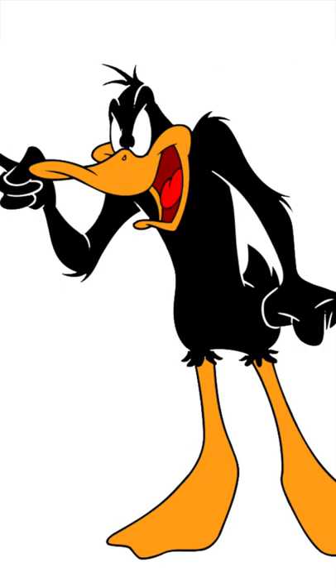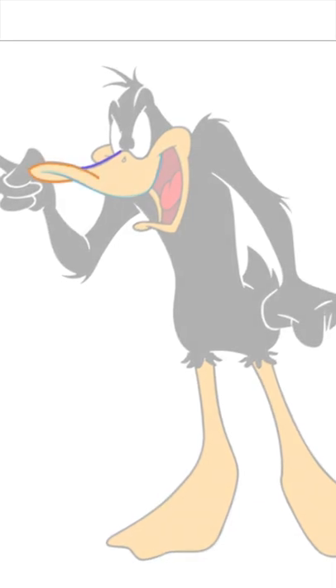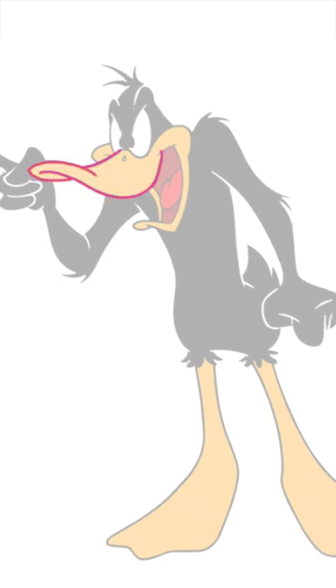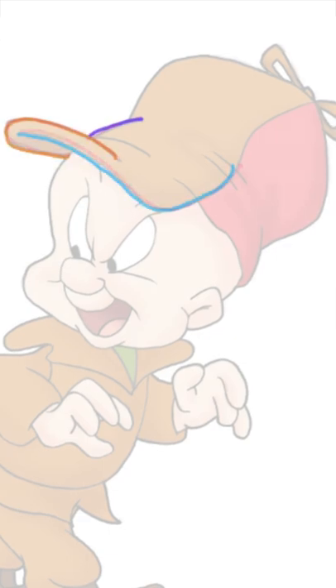Second, think of that brim similar to Daffy Duck's bill. In other words, use a modified version of my duck bill equation to draw it. In the duck bill version, these three elements combine to produce the result. In the case of Elmer's hat, the same modified approach applies.